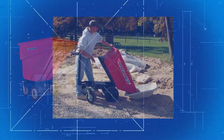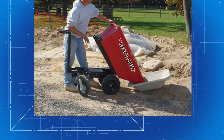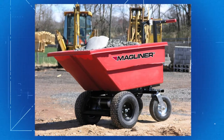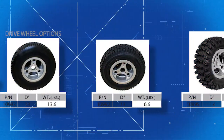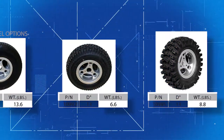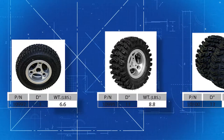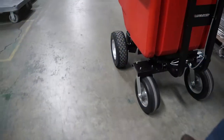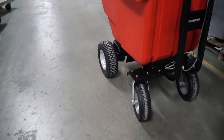The motorized hopper cart was designed with the outdoors in mind. Whether it's your backyard or the construction site, it will get your load where you need it to be. We offer several wheel choices from foam-filled to pneumatic with aggressive tread pattern. We even offer a dual-tire operation for the really big loads. The rear casters help stabilize your load and improve maneuverability.